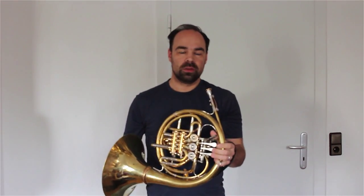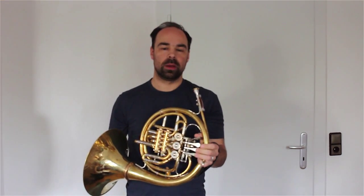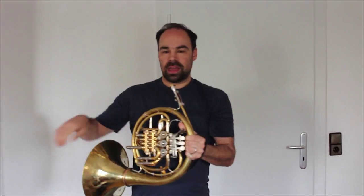Hi horn people, Sam Minich here. I wanted to make a little video about an exercise I've been doing recently that's really been helping me improve my playing. This exercise is really simple and it's a great way to start your practice routine. I find that this exercise really helps me focus my embouchure and helps me get instantly good tone on my notes. So the exercise goes like this.